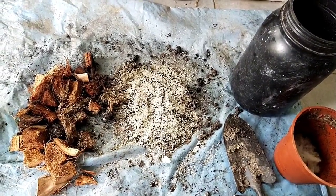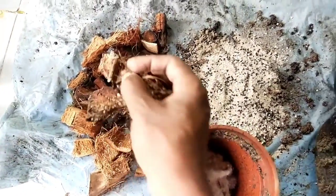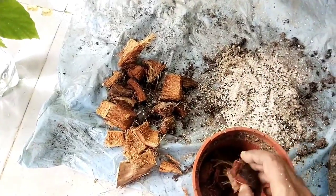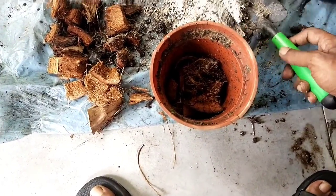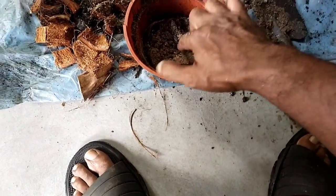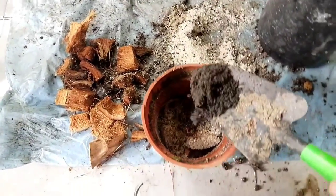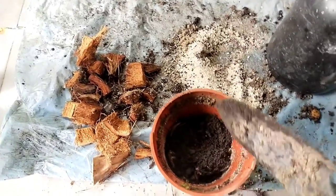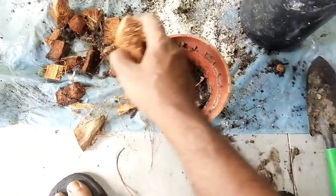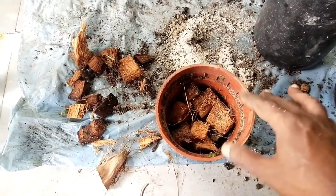After placing the cotton fiber in the pot, I add a little coconut chips first - coconut chips aid stronger root growth. Then I layer it: coconut chips, then sand, then a good layer of compost - not too much, just adequately. Then another set of coconut chips followed by sand, so the whole thing sits nicely in layers.